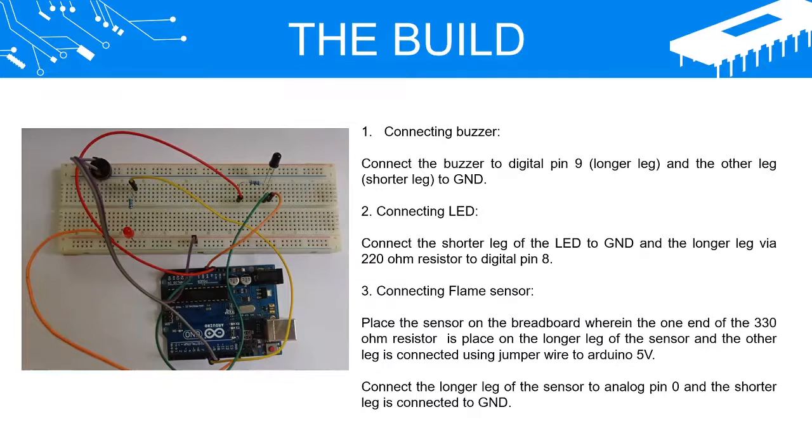Connecting LED: Connect the shorter leg of the LED to GND and the longer leg via a 220-Ohm Resistor to Digital Pin 8. Connecting Flame Sensor: Place the sensor on the breadboard where one end of the 330-Ohm Resistor is placed on the longer leg of the sensor and the other leg is connected using a jumper wire to Arduino 5V. Connect the longer leg of the sensor to Analog Pin 0 and the shorter leg to GND.